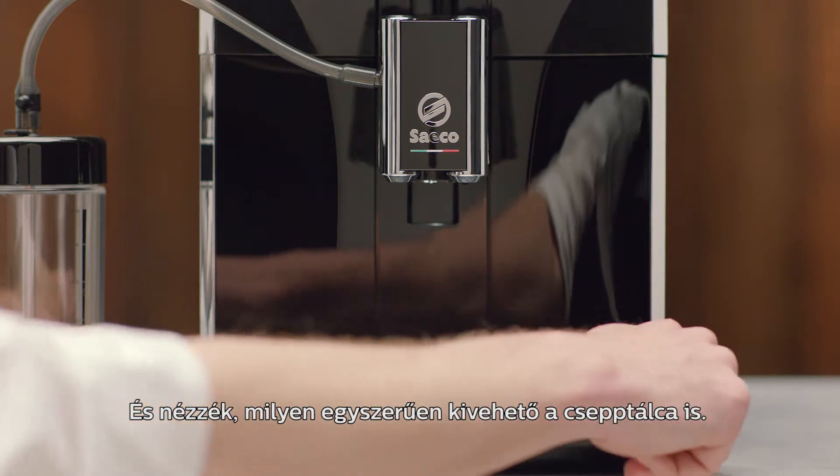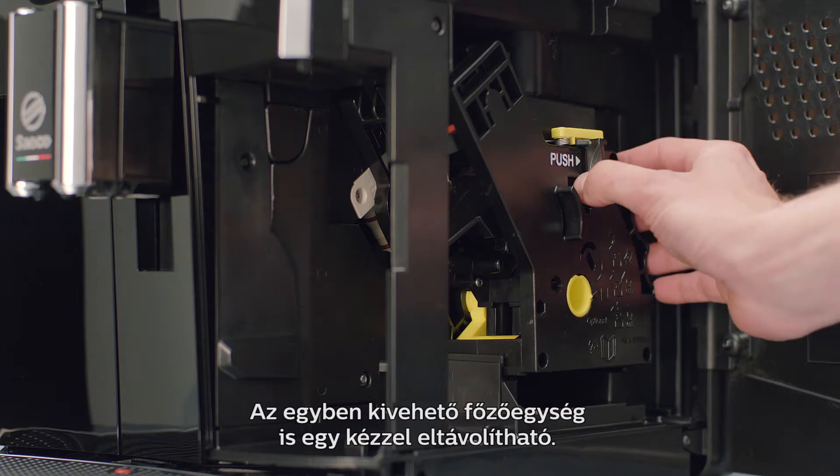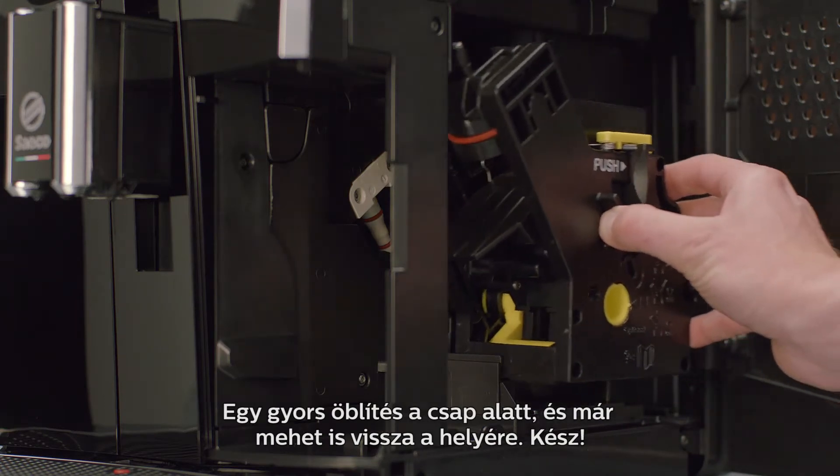See how easily you can remove the drip drain. And with one hand you can take out the fully removable brew group. Rinse it under the tap, reinsert, and done.